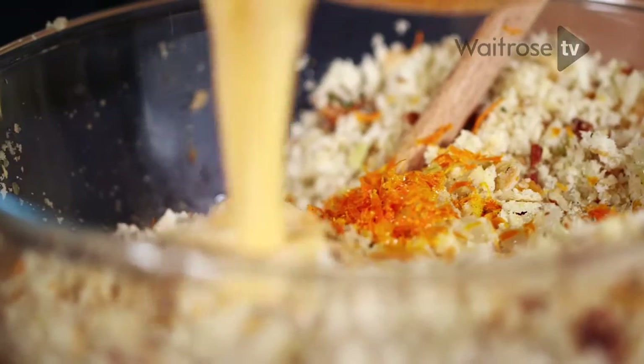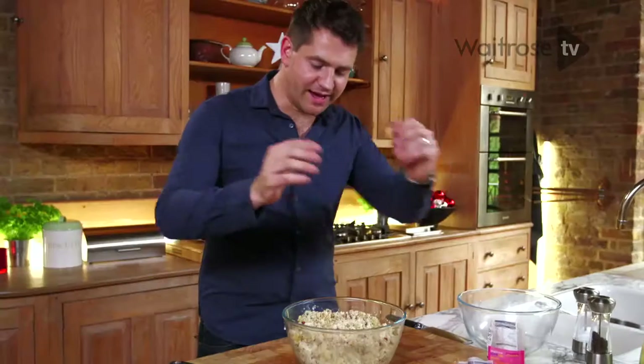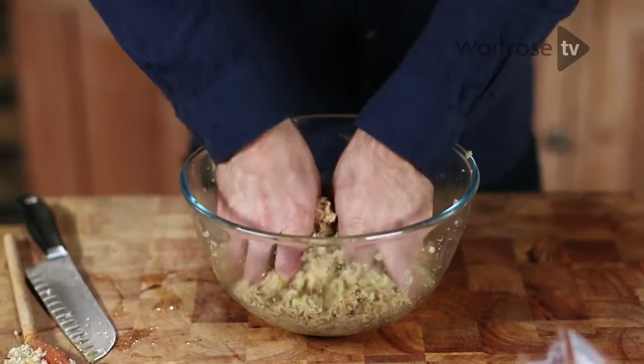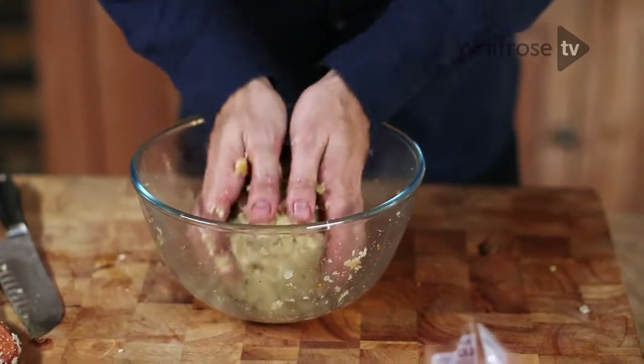Then add the beaten egg and really work those ingredients together. Lastly, just a little bit of salt and pepper. Now the best way to get everything really combined is to get your hands dirty — get in there and give everything a good squish. You want to make sure you really amalgamate all of those flavours. You'll feel it start to come together, almost like a rough dough. Once the mixture just comes together to form a ball, stop working it.